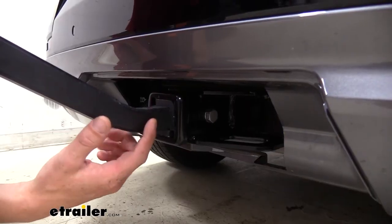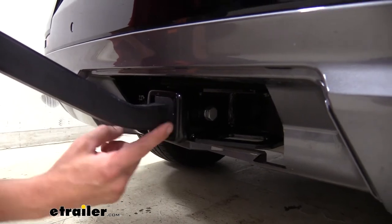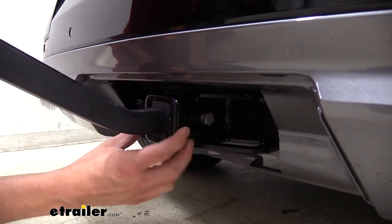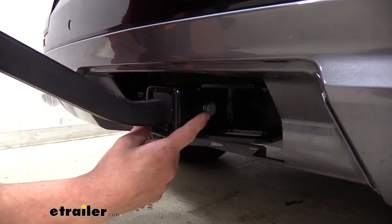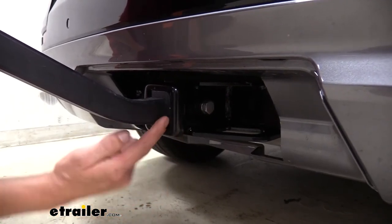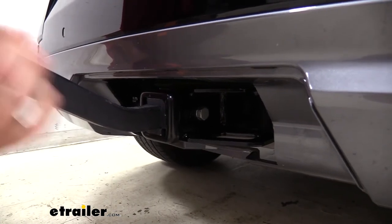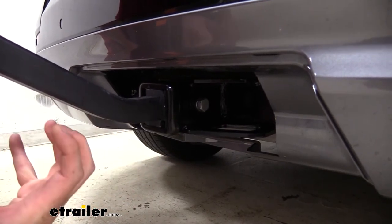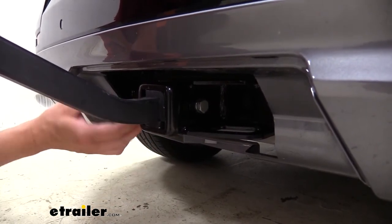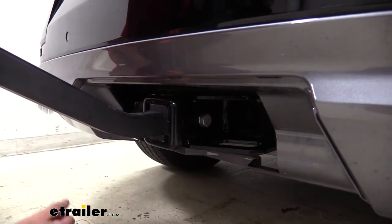This bike rack will work in either a one and a quarter or a two inch hitch, like we're showing off here. There is a sleeve that comes with it for the two inch, and it's secured using the included anti-rattle bolt. This tightens down into the collar, which ensures there's no play between the bike rack and your hitch, so none of those vibrations are transferred to your bike. There is a pin on the other side to ensure that the anti-rattle bolt can't back its way out.